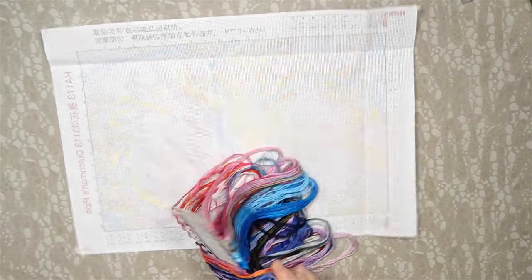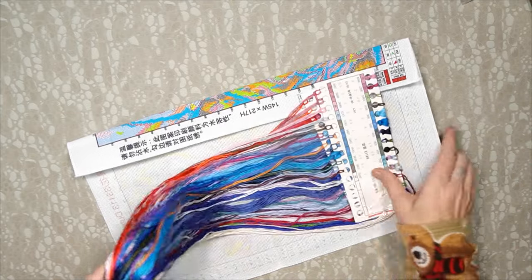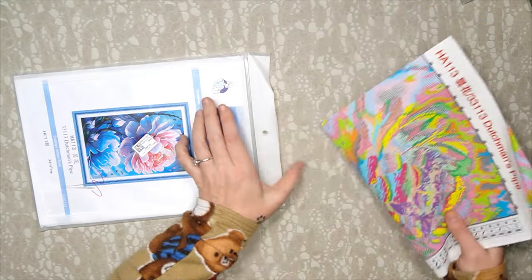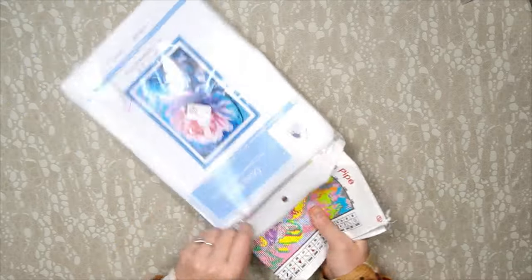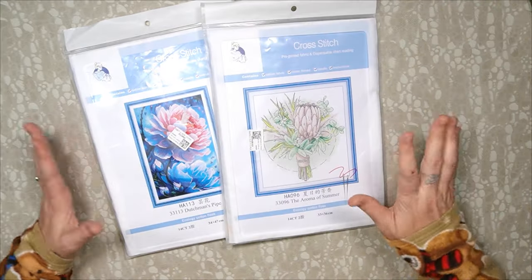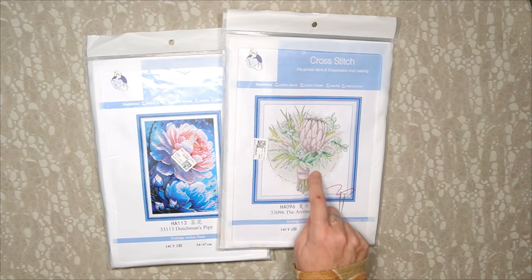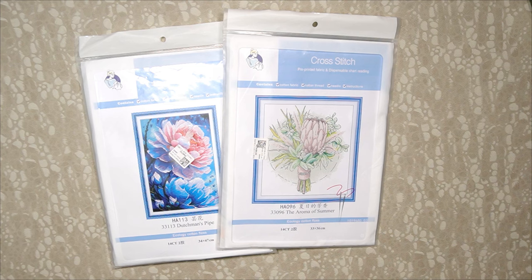Thank you, Seven Great — it is amazing! Now my subscribers, please remember there will be a second part of this video next week. I'm going to start the protea on video for Seven Great to show you how to work on the product, how to follow it, and how you differentiate the symbols on your pattern from your Aida. I hope you loved this unboxing — it's always exciting to get a new shop. Thank you Seven Great, and thank you to you, my viewer — without you this is not possible. Until next time, lots of love, Stitcheralla!